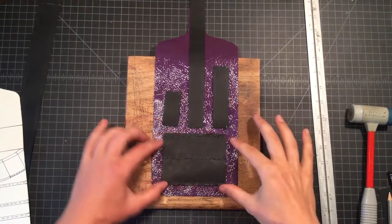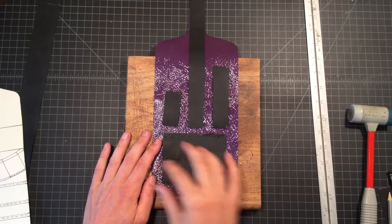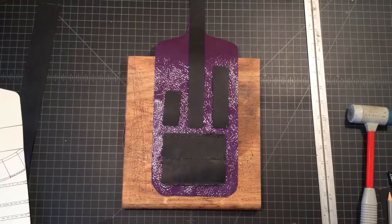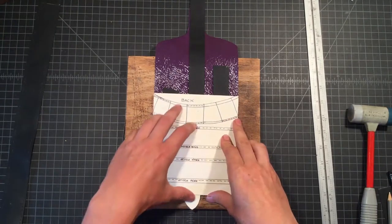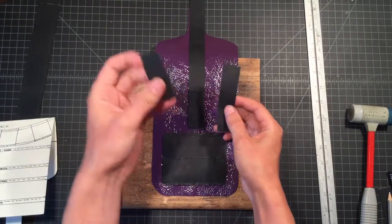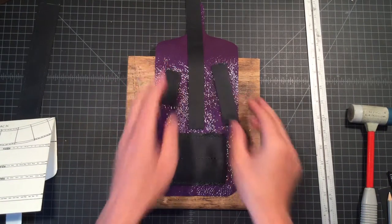We've got the thigh mount section completed and the belt's going to slide smoothly through the thigh mount section. At this point we need to take the time to determine where we're going to do the hip slung portion of this pouch. We have our template to tell us where the top of our backer is and we have some of these scrap one inch pieces that are supposed to overlap the hip slung pouch.